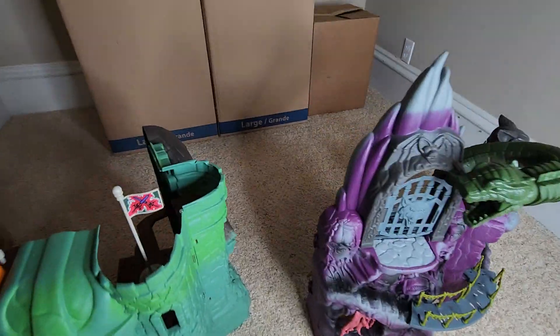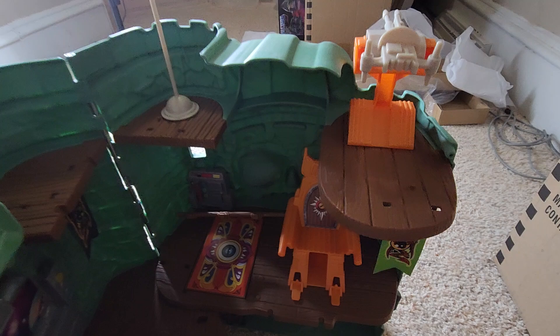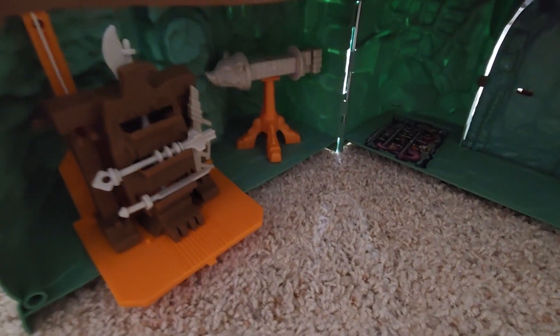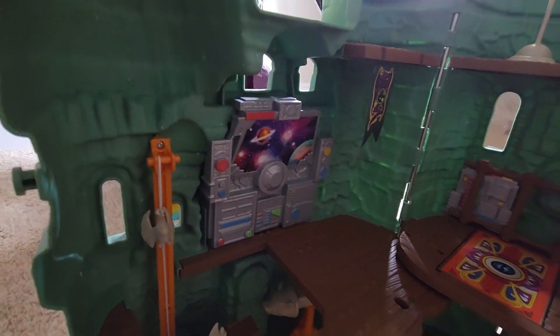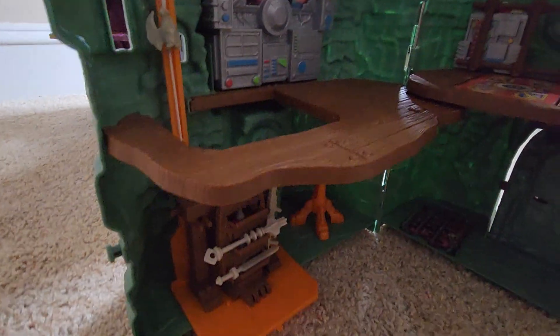I got Castle Grayskull before I started my YouTube channel, so we'll give you a tour of the inside of that. I snuck the ladder back in there — I had to fold it up. I put the weapons rack on the elevator and the training thing is right there. I had to put the decals on everything. I like the cloth flags that came with it — those used to be stickers back in the day. And the computer, instead of cardboard, it's an actual molded piece, which is awesome. Pretty much like the vintage one.